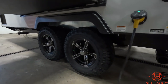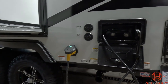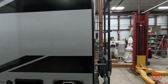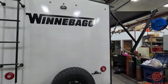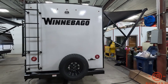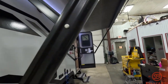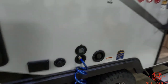Dual axle. Power cord plug-ins right here. Satellite and cable hook-up. Outside shower along with your water heater. Exterior ladder — prep for a backup camera is up top. And then a bumper-mounted spare tire. Electric awning with LED light along with outside speakers.